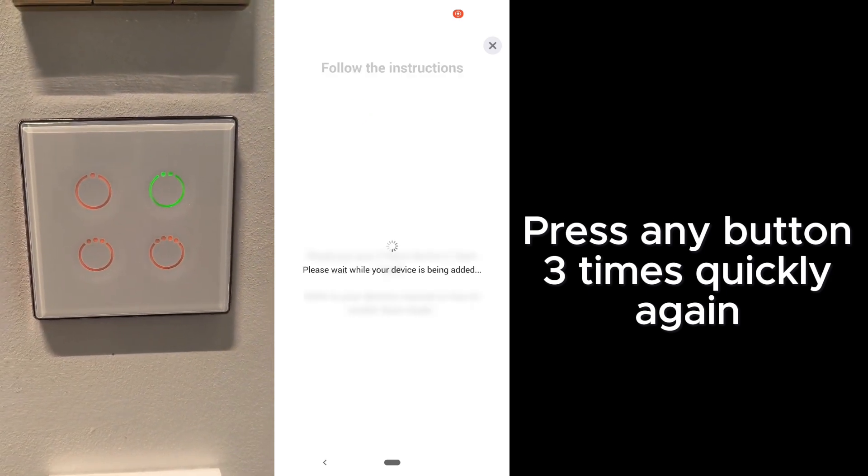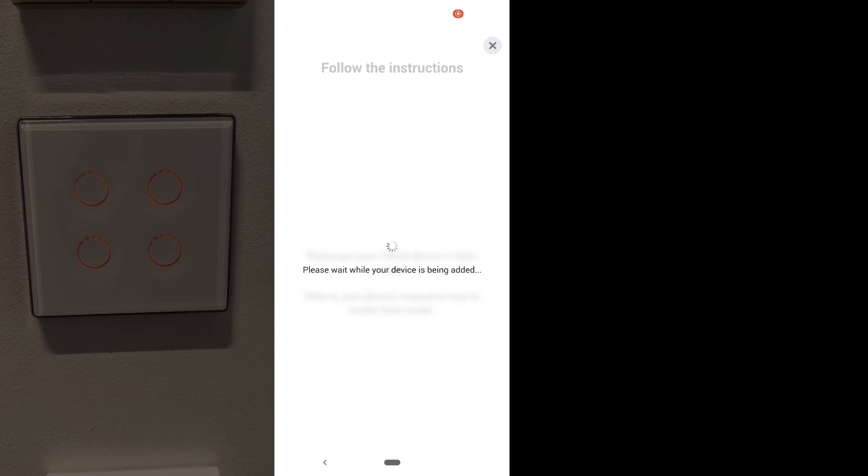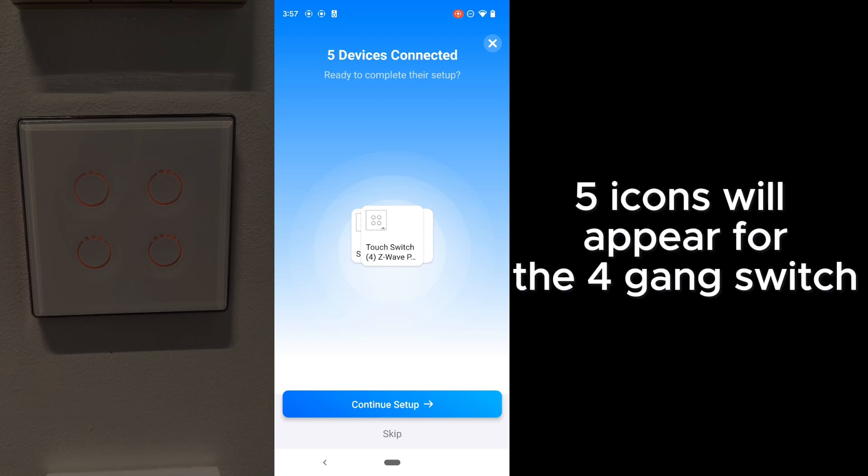This Z-Wave switch is a bit different because you always have to unpair and pair again, unlike ZigBee switches. So the first time is to unpair and the second time is to pair again. You may notice that the pairing seems to take longer than ZigBee switches — yes, this is very normal. For Z-Wave switches, it always pairs quickly when in close proximity, but at a distance it will take some time.